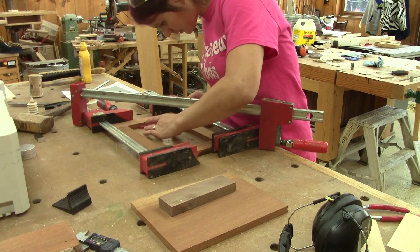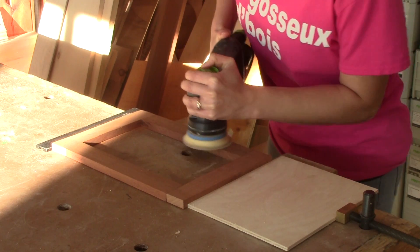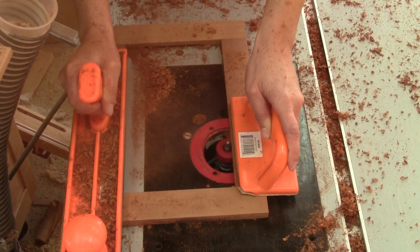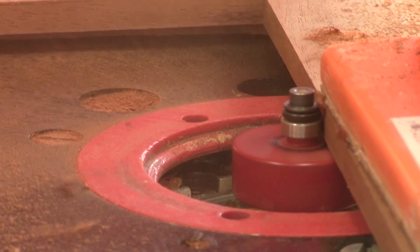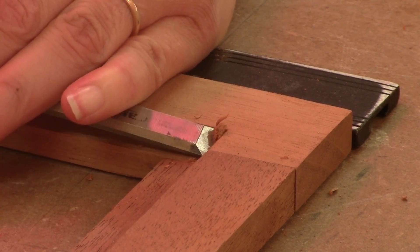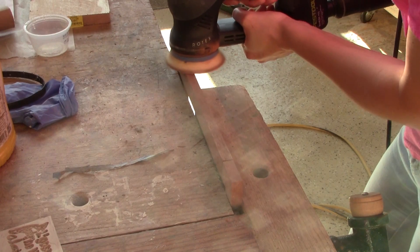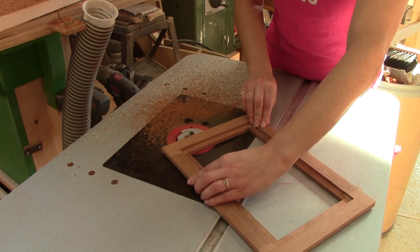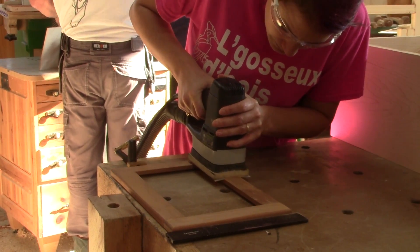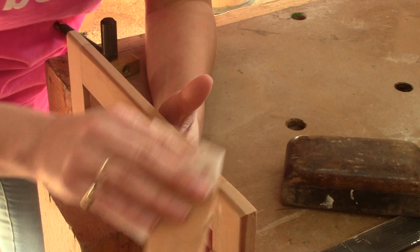I use a third clamp diagonally to make sure all the corners are at 90 degrees. I use a small square to make sure of that and adjust it with the last clamp. When the glue is dry, I sand the frame. I must make a rabbet inside because the background will be inserted in it. I use the router to make it all the way around. When it's done, I need to square all the corners with a chisel. Next, I sand the outside of the frame. To make it look better, I make a round-over all around the frame. Then I sand the front of the frame, making sure I go with the wood grain. I finish the corners by hand.